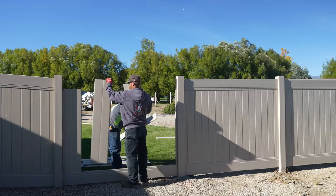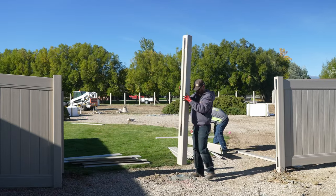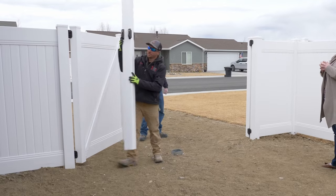Sometimes in a vinyl fence you want to remove a post. You can use this application for a removable post in a fence line, giving you a wider area to get something through into your yard, or for a removable post in a double drive gate system like we have done.